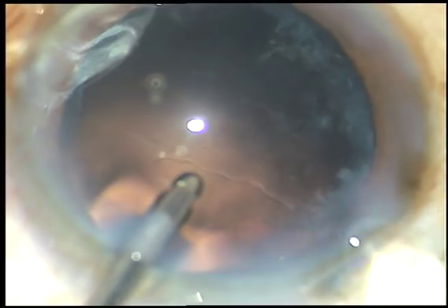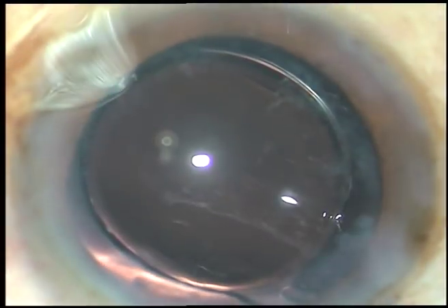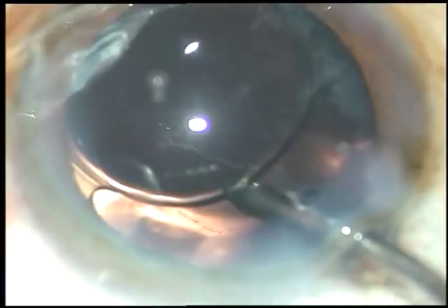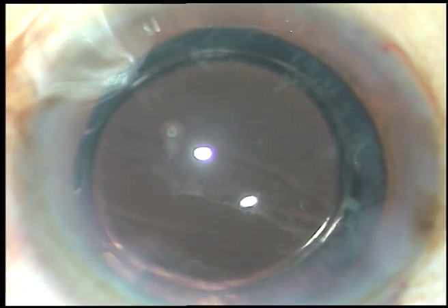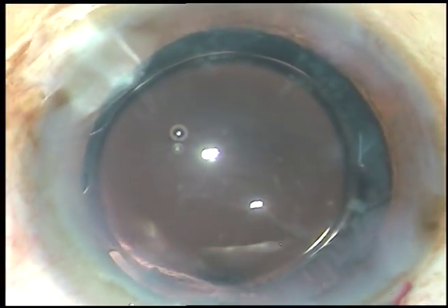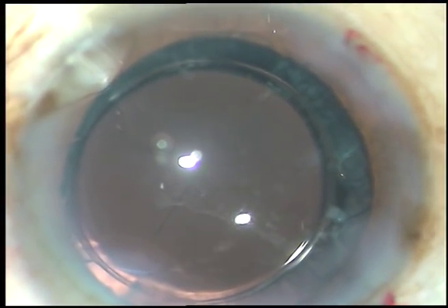Now, a hydrophilic acrylic intraocular lens is being implanted under irrigation. The anterior chamber is kept formed by irrigation and the intraocular lens is implanted in the capsular bag. The irrigating probe dials the lens and the haptics settle at the equator of the capsular bag. Now, the side ports are hydrated to make the wounds watertight. A final lavage is done after this and the case is concluded.